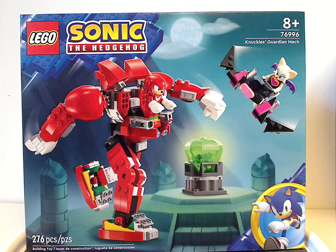Hello everyone, Dylan here with another LEGO Sonic the Hedgehog review — another for 2024 — and this one's on the Knuckles Guardian Mech that is now being released.